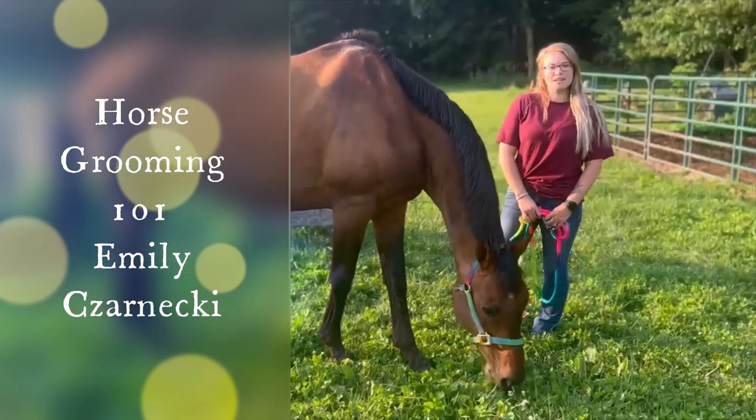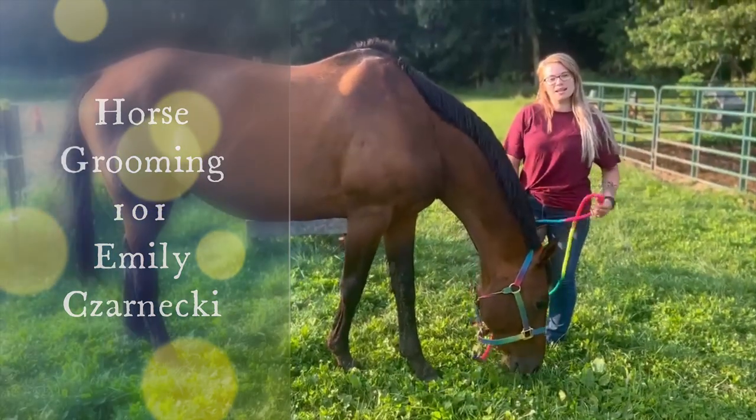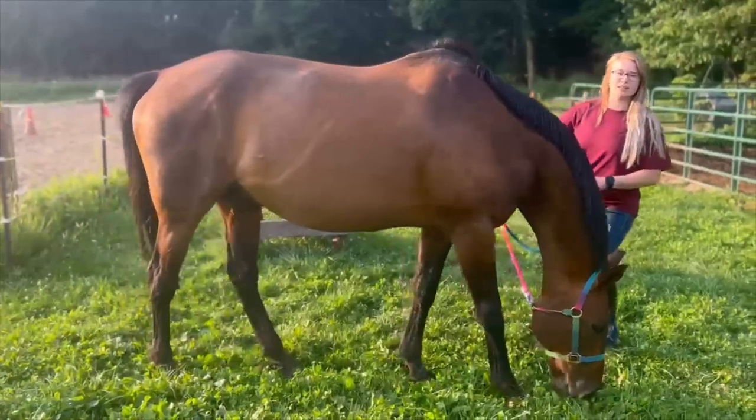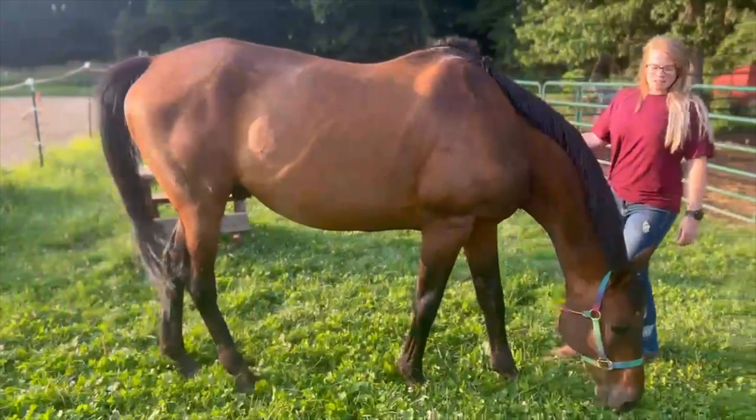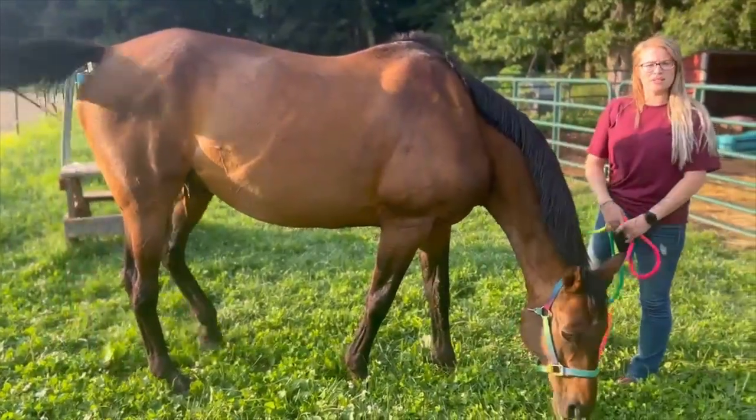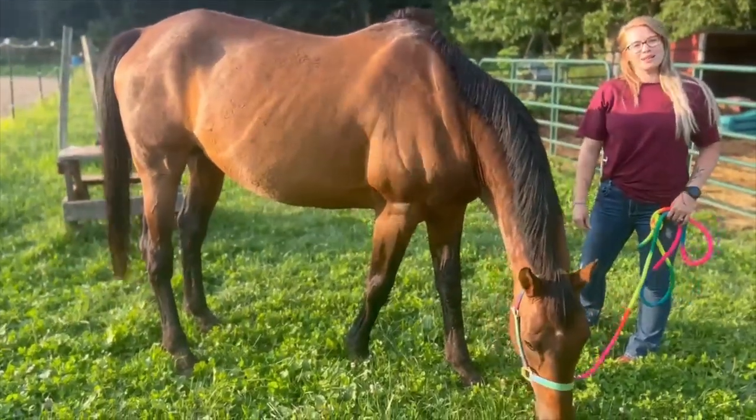Hi, my name is Emily Czarnecki and I am a student at St. Andrews University in North Carolina. Today I'm going to be doing a grooming tutorial on my horse Gear Coat. So let's get into it.